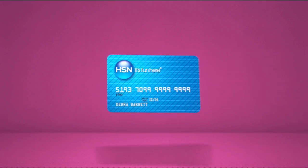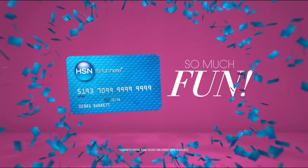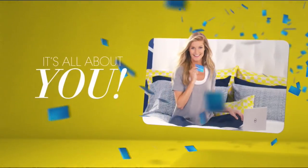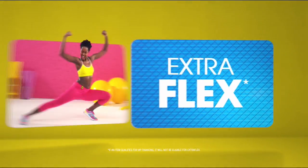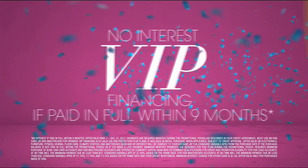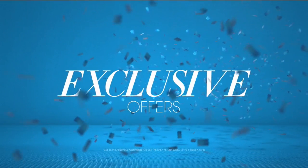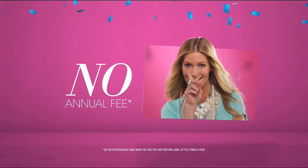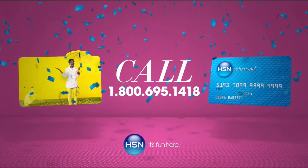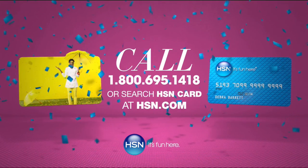When you apply for the HSN card, instantly get $10 off. When you use your HSN card, you get extra flex all day, every day on all jewelry, beauty, and fashion purchases. Plus, no-interest VIP financing, VIP easy returns, exclusive offers — all with no annual fee. Apply now by calling 1-800-695-1418 or searching HSN card at HSN.com.